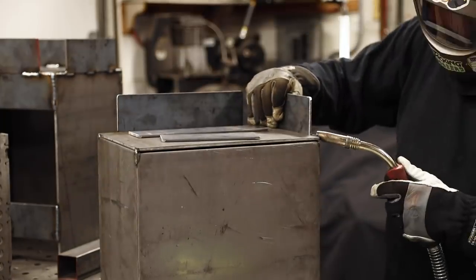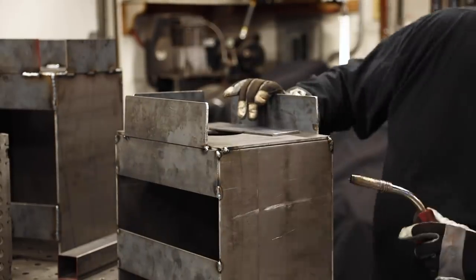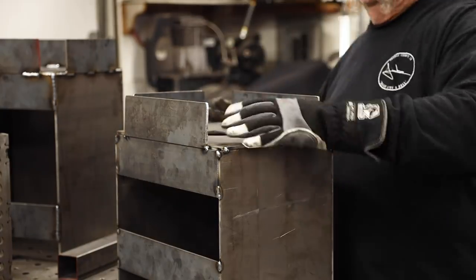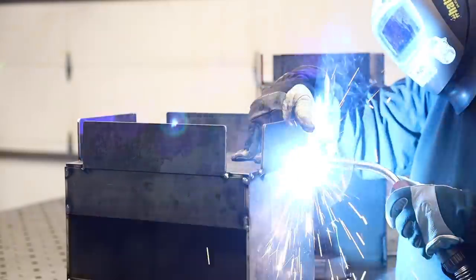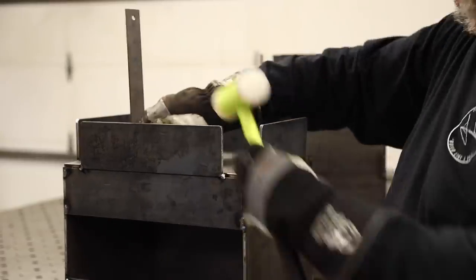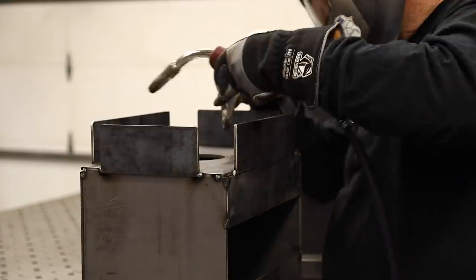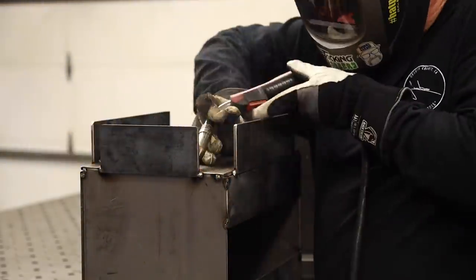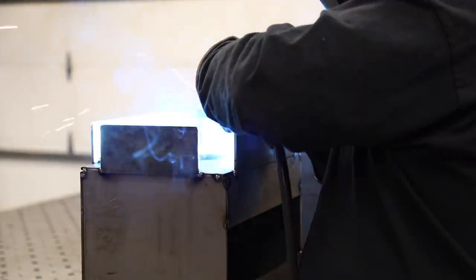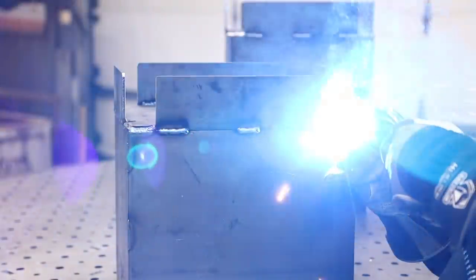There's the top — just getting everything nice and squared up before I do the finished welding. Just a couple beads inside, couple beads outside, and it's never going to go anywhere. I'm not getting real particular with this or fancy with the welds — we're not welding them all the way out. There's no need for that. This whole thing is going to be in a well; you're not really going to see it. The purpose is just to hold everything together.